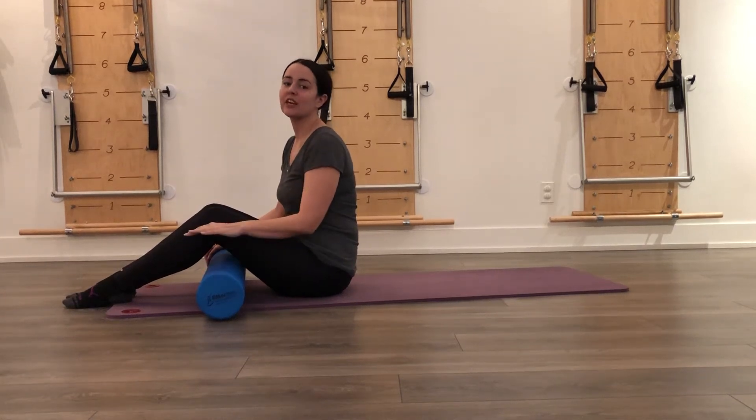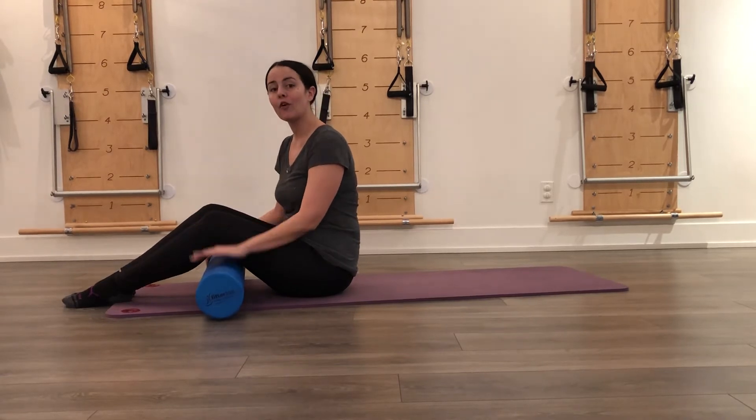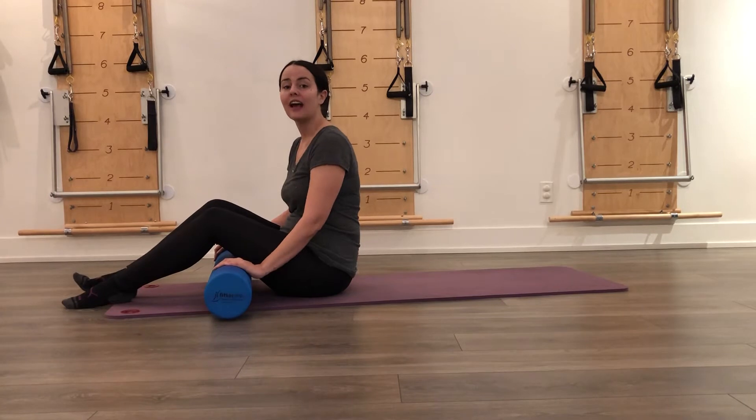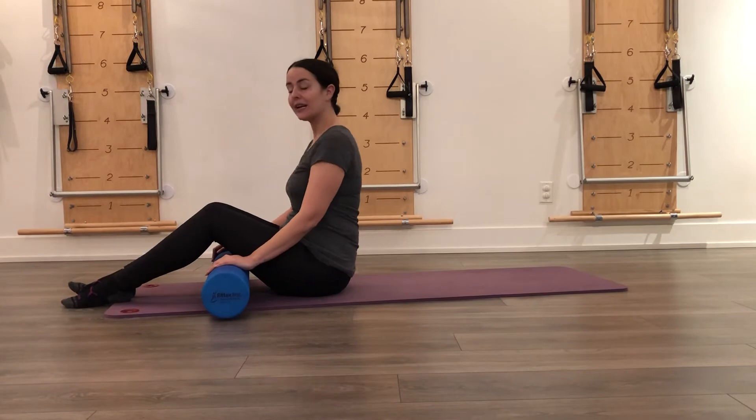Hi, I'm Shawn and I'm going to be showing you scissors and bicycle today. We're going to be using the foam roller or bolster because it is a nicer variation and makes it more accessible than being up on your shoulders in the traditional version.